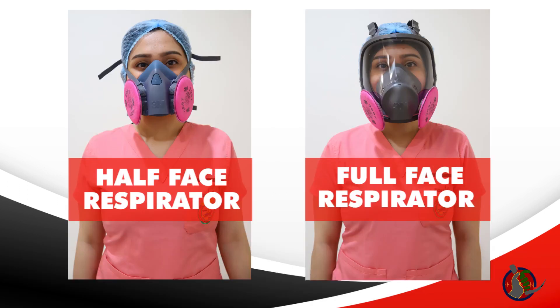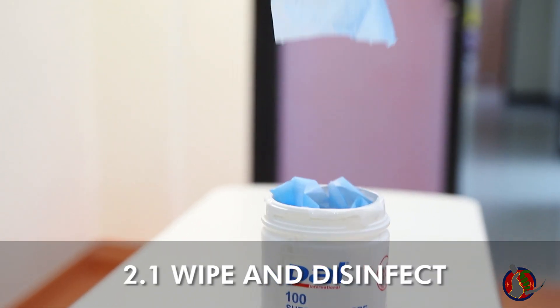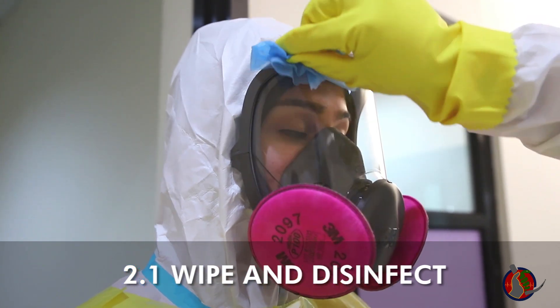Proceed to the next step in enhanced PPE donning. Doffing of respirators is done after removing the hazmat suit and goggles. The buddy wipes the full-face respirator with a disinfectant wipe.